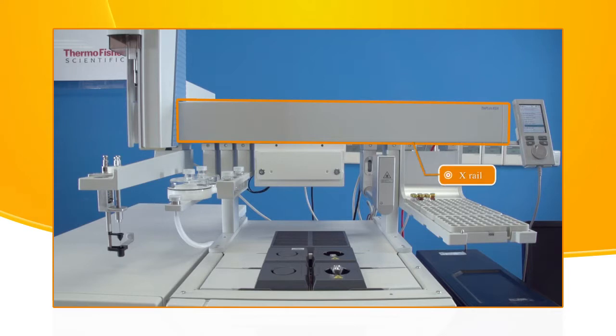The X-rail is used to hold other components or modules, such as tray holder, incubator, etc. The Y-rail is used for the movements of the head.